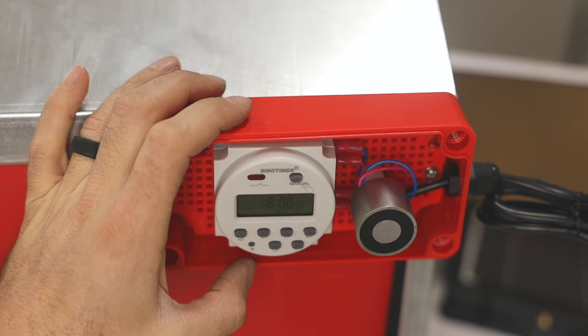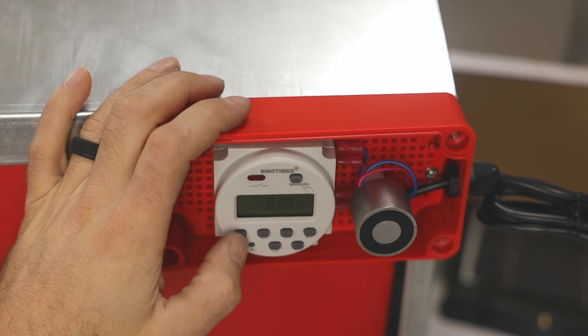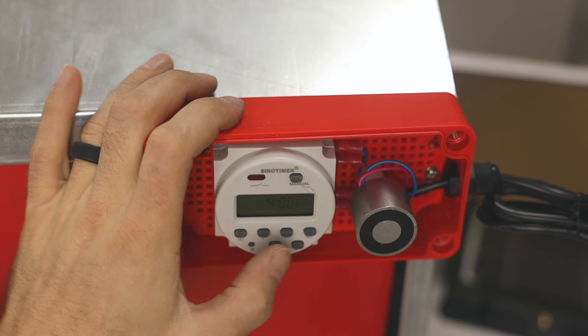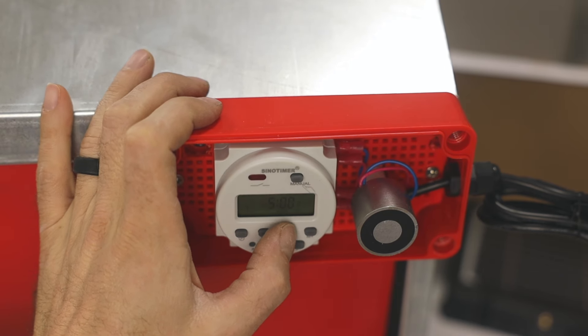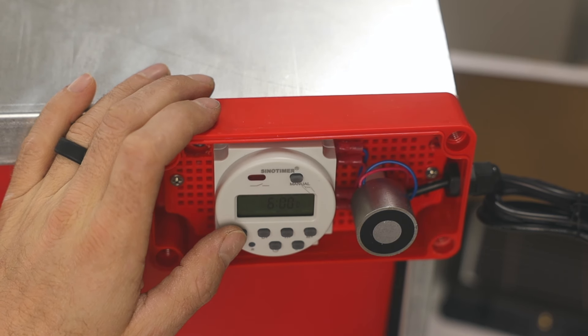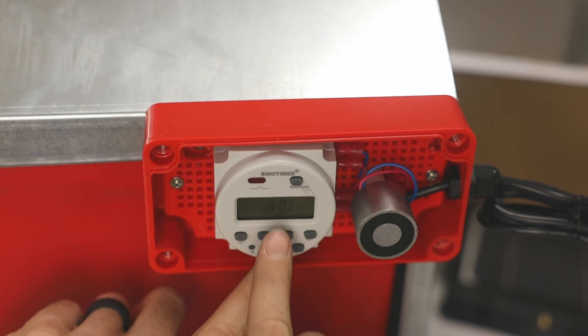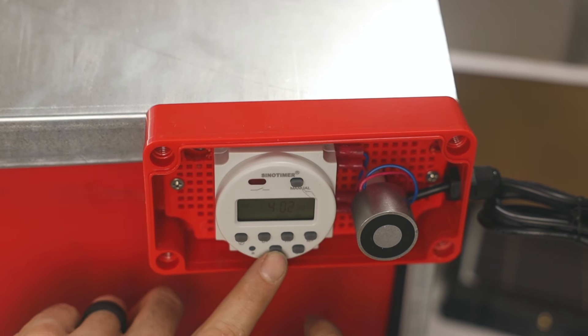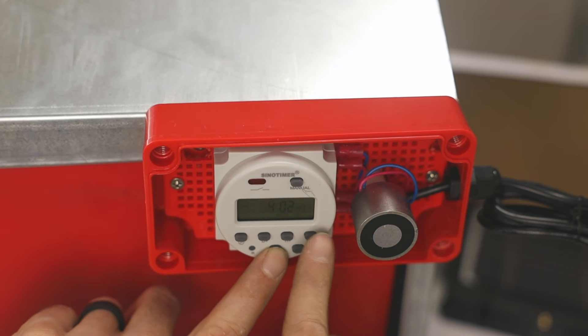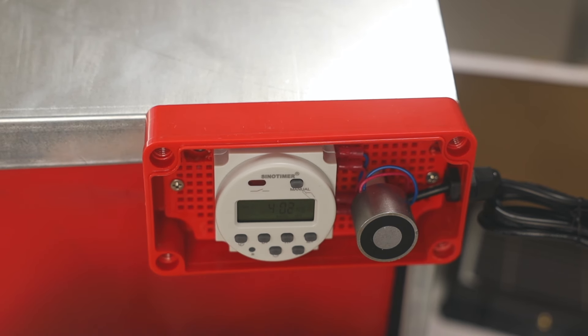So going to six for program one on, then press program again, hit H plus to six, keeping the one-second difference. I just changed the hours, nothing else, and this runs every day of the week. If you want to change the clock time, hold down the clock button and change hour, minute, second, and day. If you want to change the program, click program and go in to change everything.